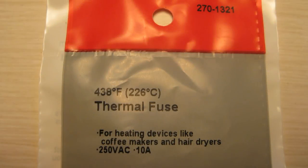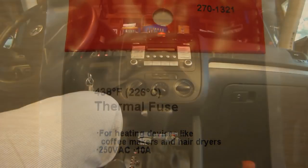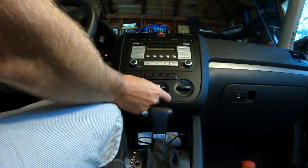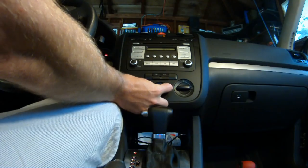Let's fix a VW blower motor resistor with a $2 thermal fuse. If your blower motor is only working on the top speed, that means your resistor is blown. This is an easy fix — a $2 part.